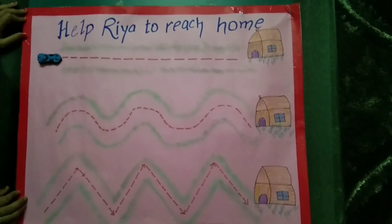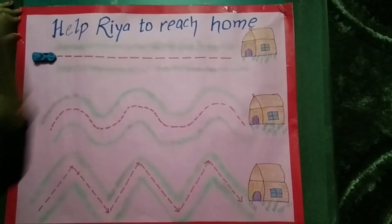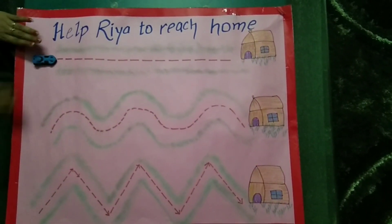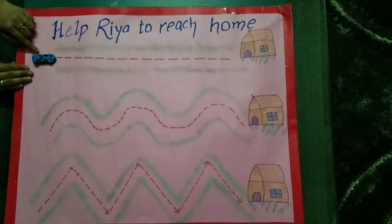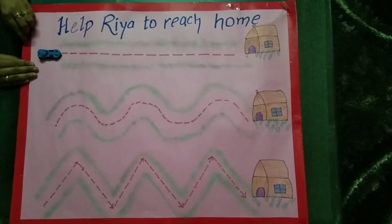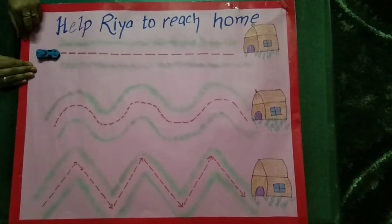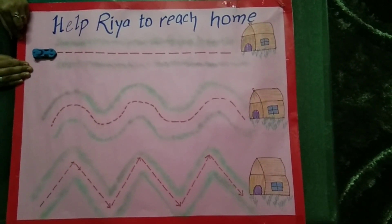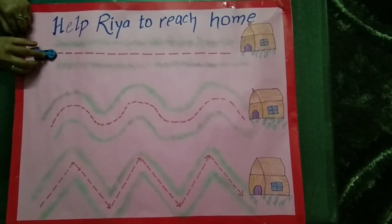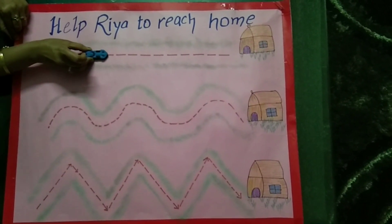So are you all ready for the activity? In this we have to help Rhea to reach home. Rhea and her grandmother are sitting in this car and they have to reach home. This is their home. Can you see the path here? It is in a straight way, so we have to help them to reach their home. Let's start and follow the path — it is straight. Move in a straight path.